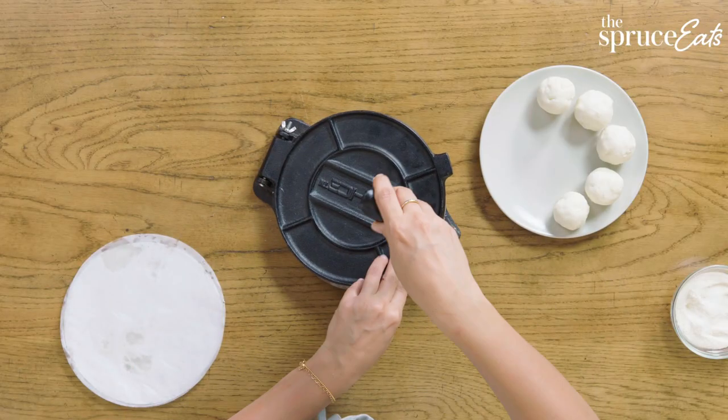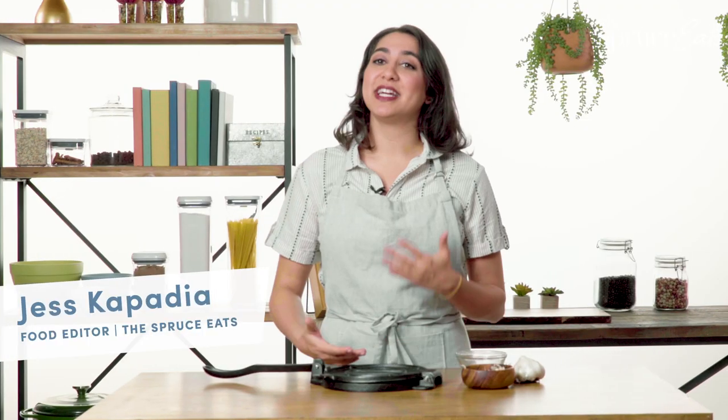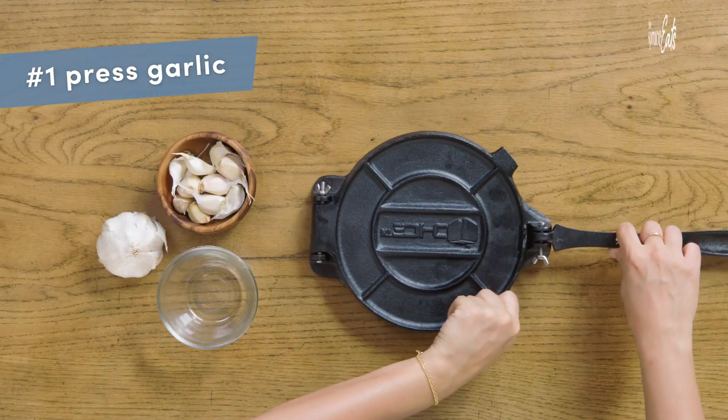My one thing is making your tortilla press earn its real estate in your kitchen. The first thing we're going to do is press garlic. Now I know you probably have a garlic press somewhere in your kitchen — this is way faster.